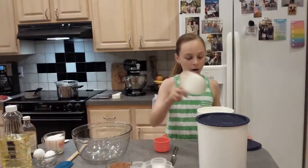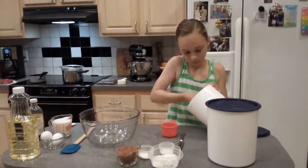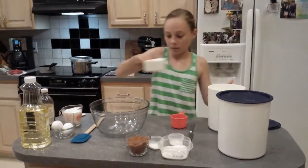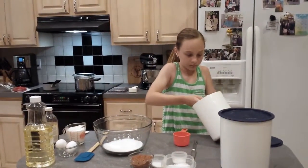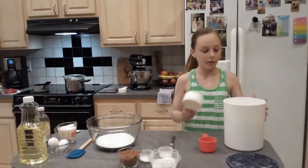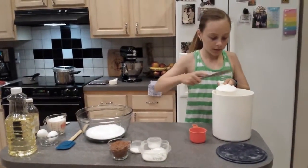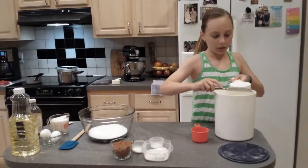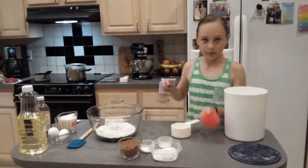The first thing we're going to do is add 2 cups of granulated white sugar. Make sure it's even. Next, we're going to add 1 and 3 quarters of a cup of flour. Make sure it's even. I like to use the knife so it's perfectly even — 1 and 3 quarters.